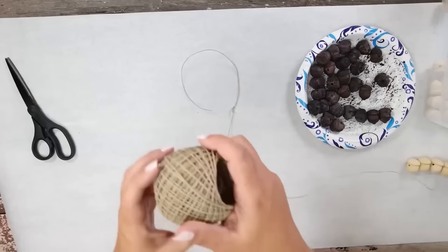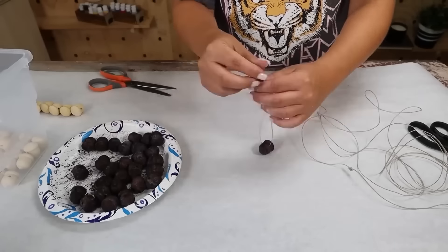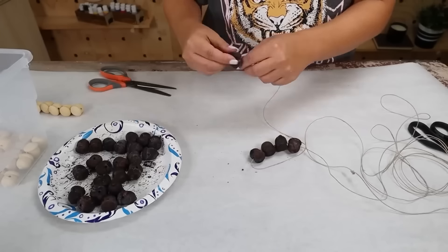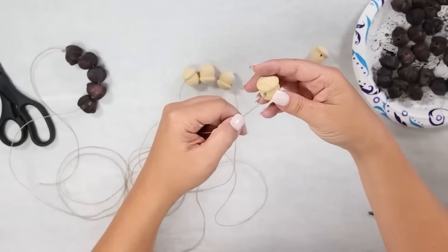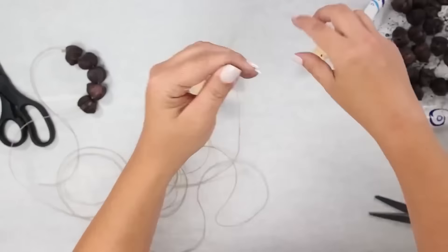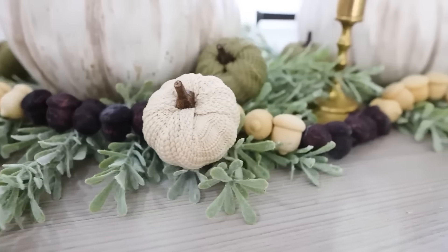I'm going to be using twine for this DIY. I tied a knot at the end of the twine, then placed the beads onto it — five dark beads, then five natural beads — going back and forth until I used up the majority of my beads. Once I got to the end, I tied a knot there as well. These beads would work great for a fireplace or centerpiece.